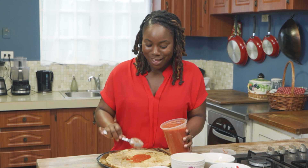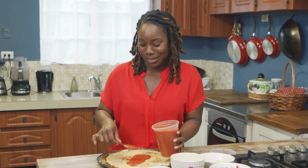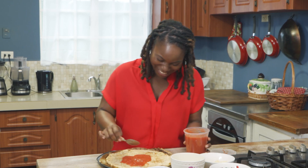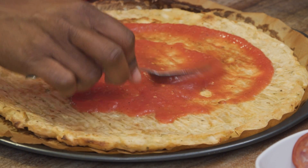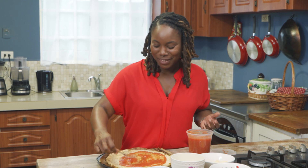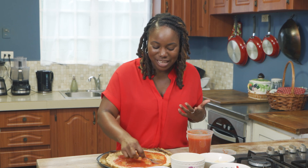Now we're going to use a special pizza sauce. I like my pizza — I like this sauce to be nice so that when you bite into it, you're really tasting it.